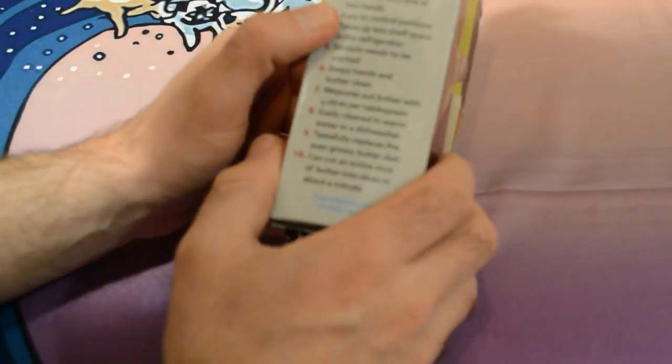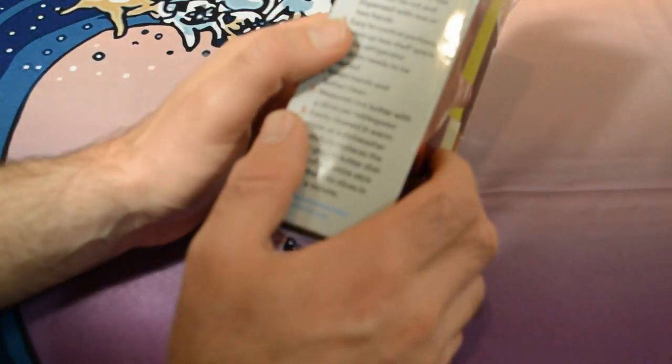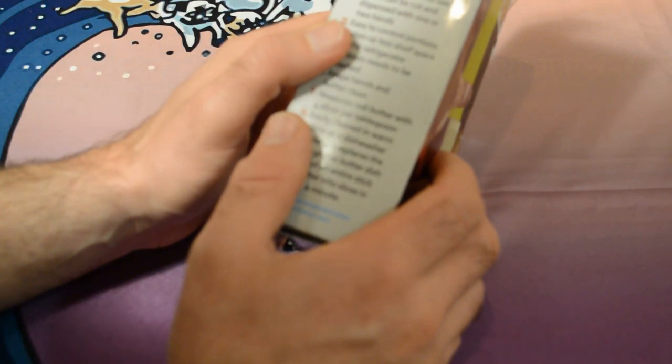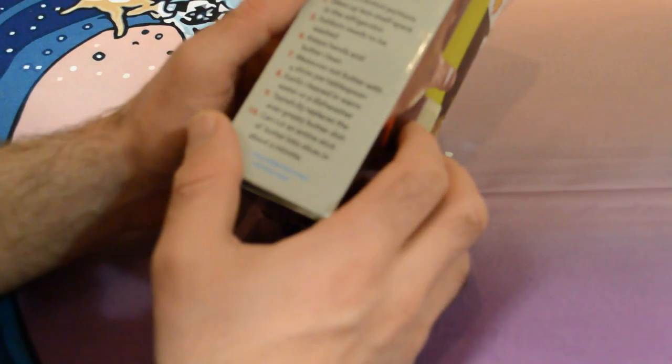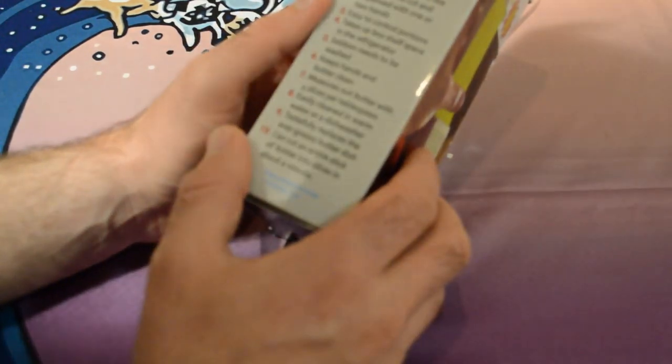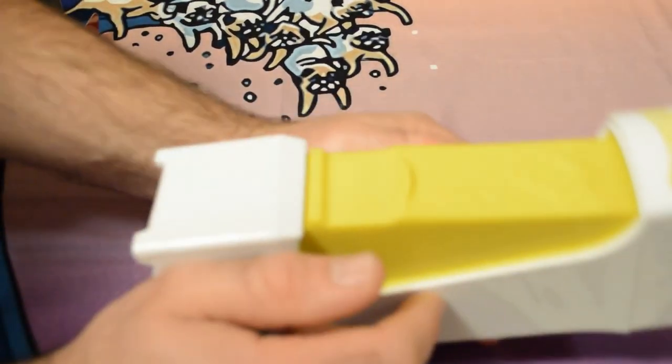It cuts, holds, and slices butter with a squeeze. It's safe for children to use. Slices can be cut and dispensed with one or two hands. Easy to control portions, takes up less shelf space in the refrigerator, seldom needs to be washed, and keeps hands and butter clean — which is awesome because normally every time you want butter you have to get your butter tray out and use a knife. This thing basically replaces the butter tray.